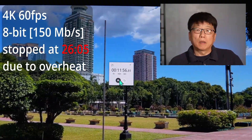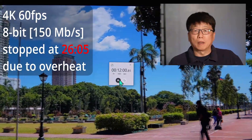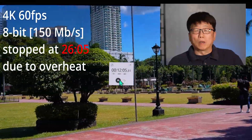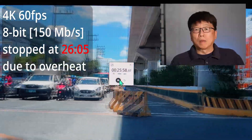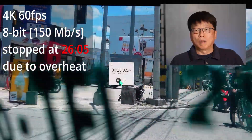The second setup is 4K at 60 frames per second, 8-bit, 150 megabits per second. The recording stopped at 26 minutes and 5 seconds, also caused by overheating.